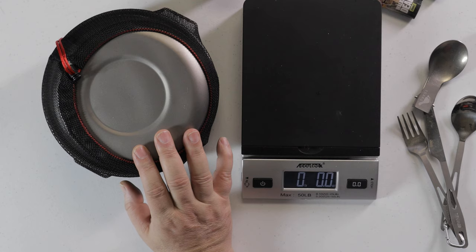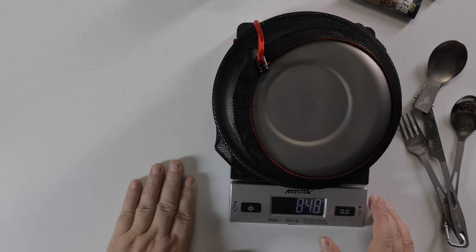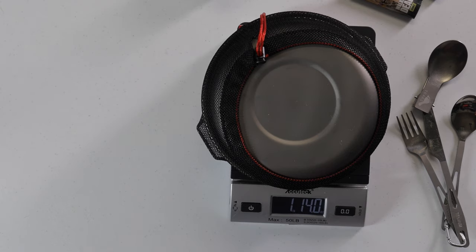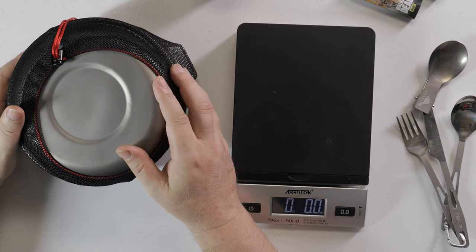The actual grill I'm using is an Arcadia grill, also made of titanium, and it only weighs 5.4 ounces. Add that to the 1.13 pounds and I'm probably at about one and a half pounds total for a complete cook system — where I can steam my vegetables, drink my tea, and cook my steak, all at the same time.